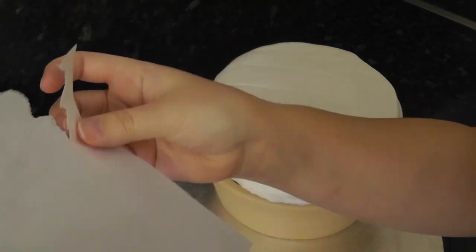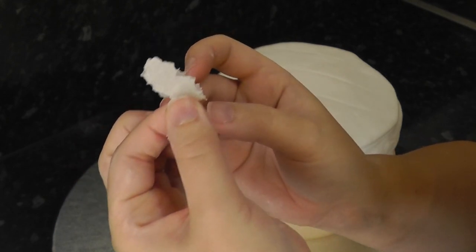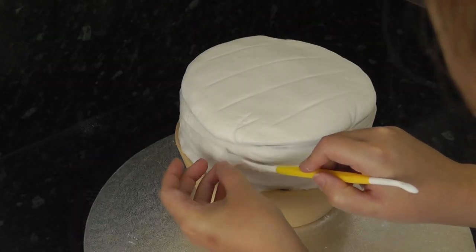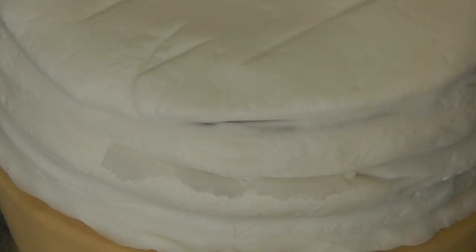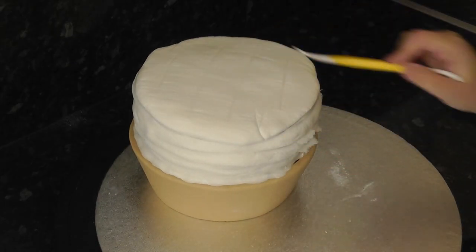For the flaky pastry texture we're going to use wafer paper — just rip a strip and tear off small pieces which you can then stick to the sides with a little bit of water. There aren't actually many flaky parts of the pastry until you cut the pie; it's still intact once baked, so don't overdo it with the wafer pieces.